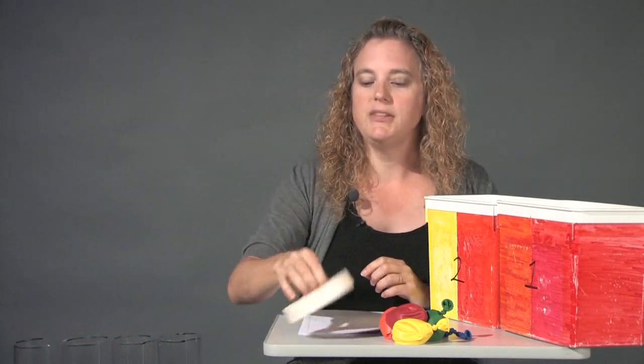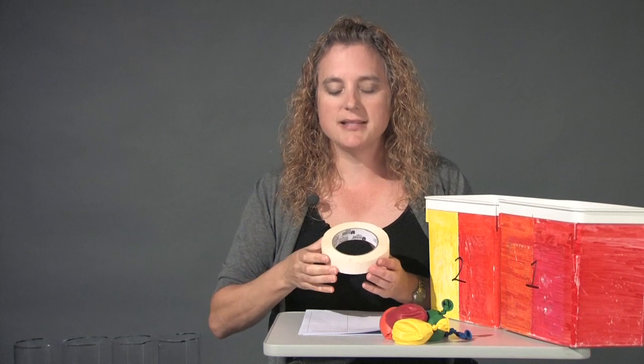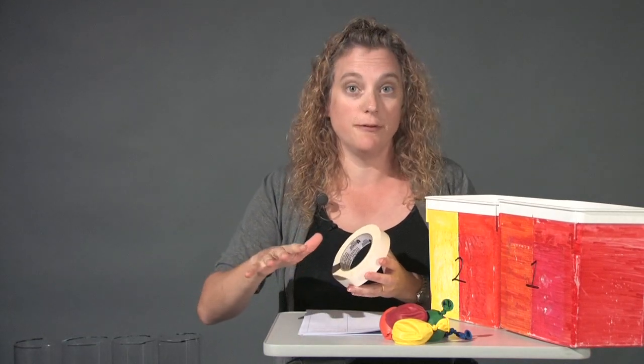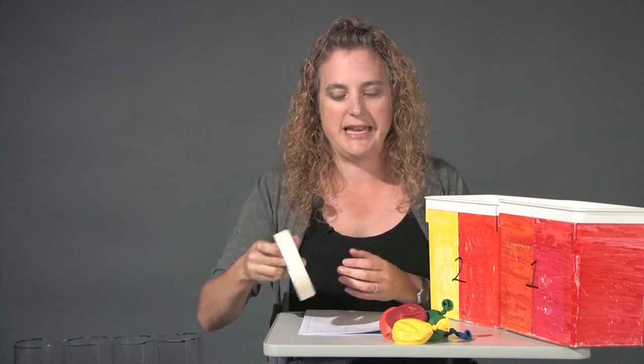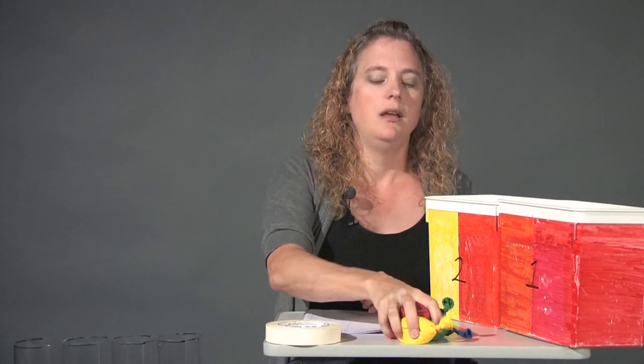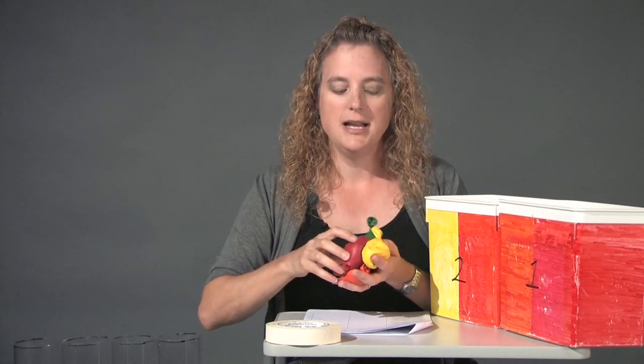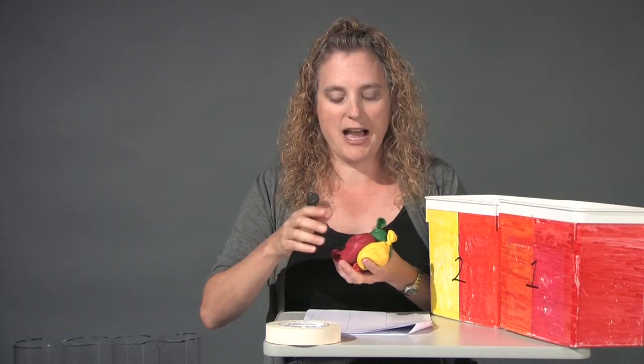Next, you'll need masking tape. The masking tape will be used to mark off the IBEX spacecraft on the floor, so just have a roll handy — you won't need a whole lot of it. Then you will need balloons — in this case, balloons filled with rice. Or, if you happen to have them, bean bags are fine. This is an inexpensive option.